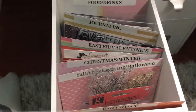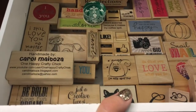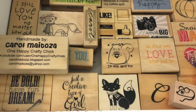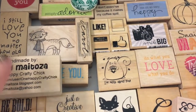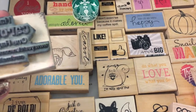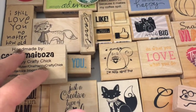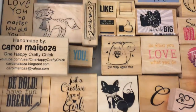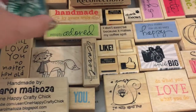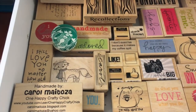The last place I have stamps is this drawer here, again in another Recollections cube. I barely really touch this drawer, except for my 'Handmade by Carol Matoza' stamp — it's got my blog and YouTube channel on it so I do still use that. Then there are some other stamps in the drawer; I like this one but it doesn't stamp very well. I'm kind of Starbucks obsessed, and there are some little sarcastic stamps in there as well.